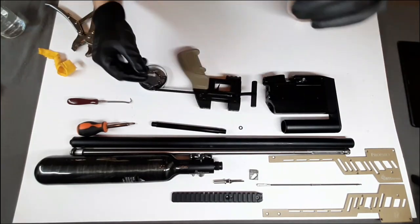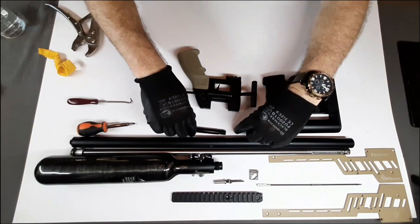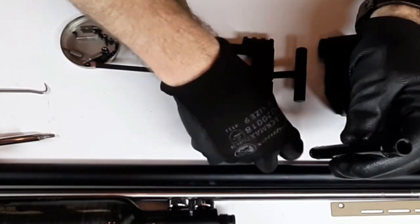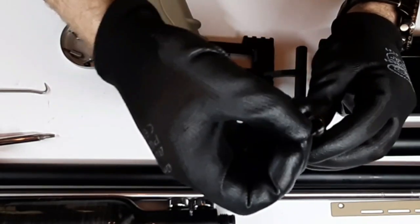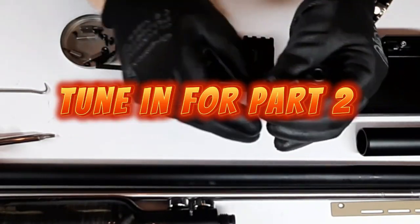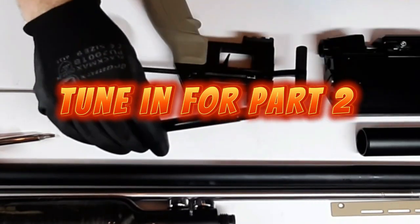We'll put that back in. But this little o-ring now needs to go right back in here. It's got to get seated right back in there. Alright — that's going to be ready to go back into the gun.